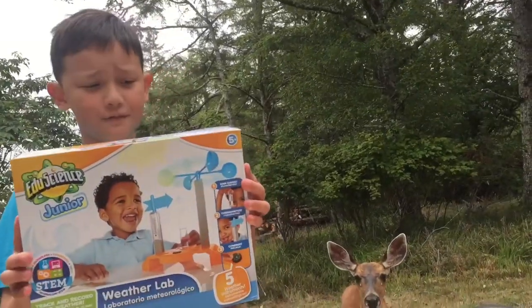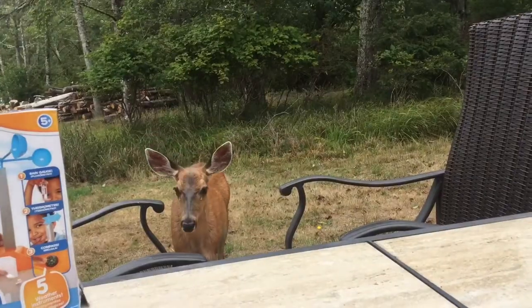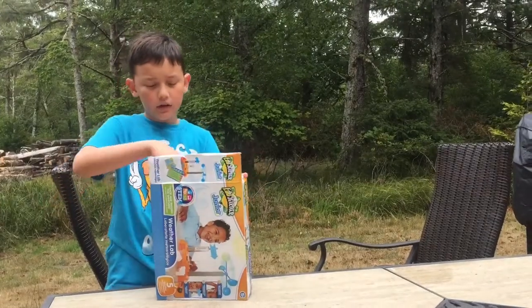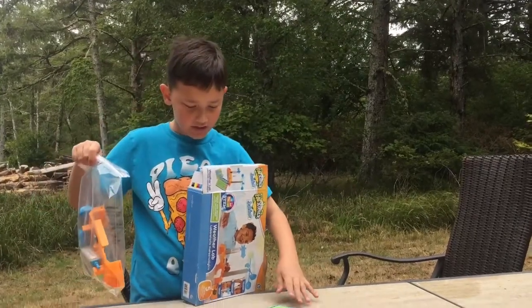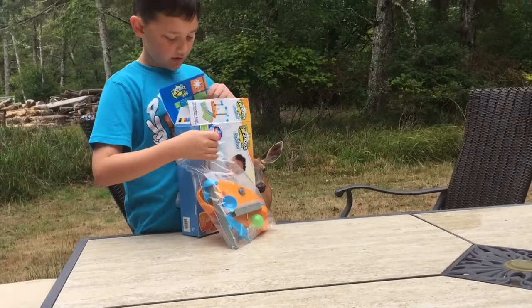Okay guys, there's been a change of plans. Instead of opening it after dinner, me and my handy-dandy sidekick are going to open it. It's about one o'clock right now. I already got the tape off because that's usually time-consuming. There's an instruction book in here, which I might get. Here's our handy-dandy weather chart, but I'll leave that in the box because we don't really need that right now.